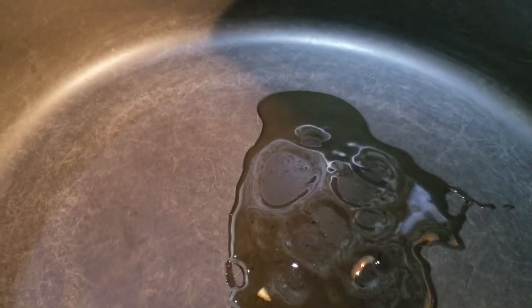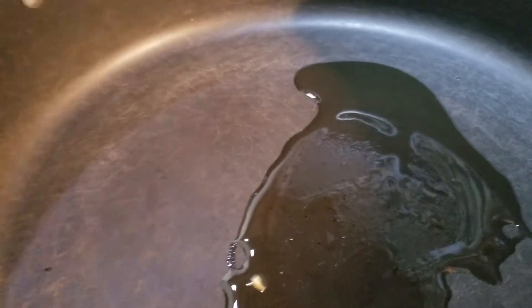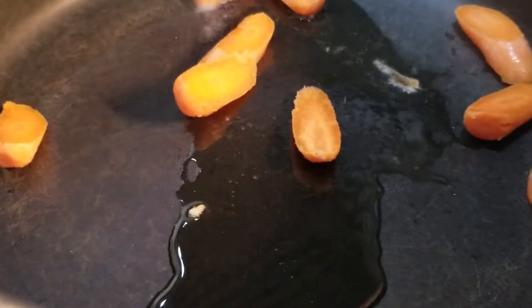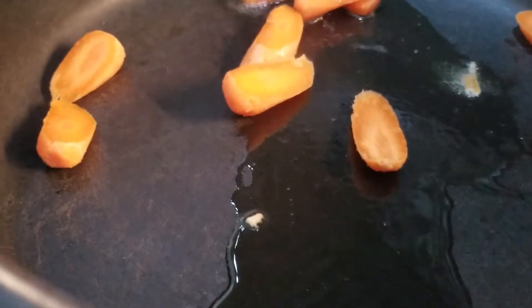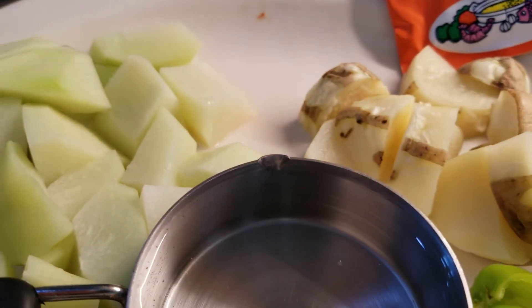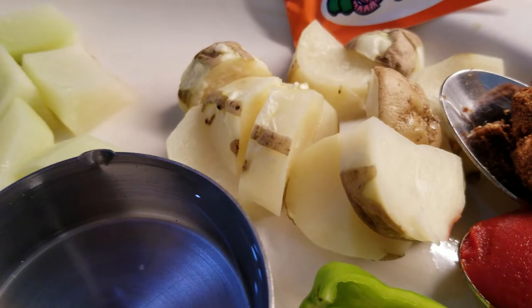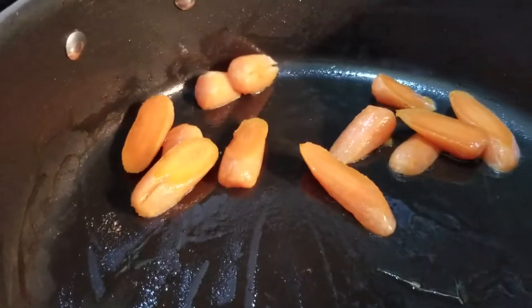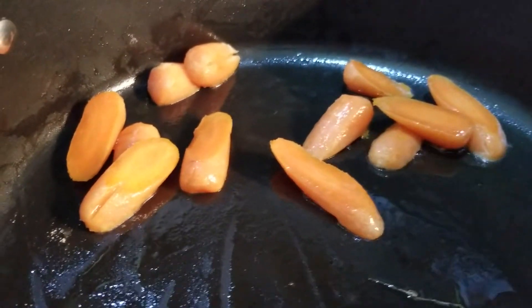My pan is really hot, so I'm going to put just a tablespoon of oil and start with our carrots. My squash and potato I already pre-cooked in the microwave, so everything is going to go really fast. From here we're going to put our tofu in.